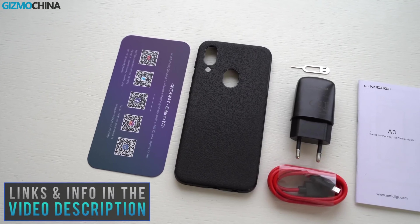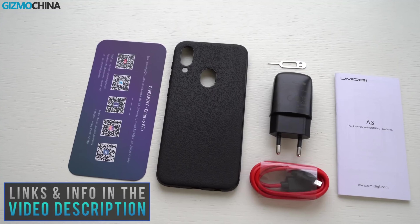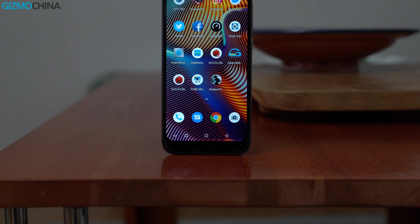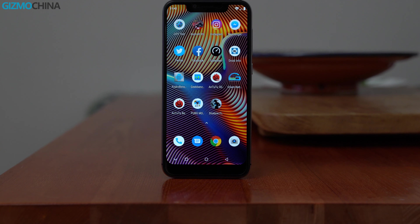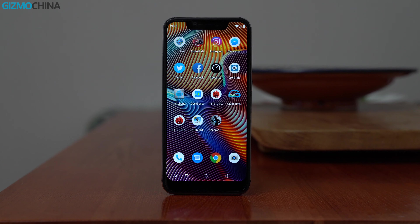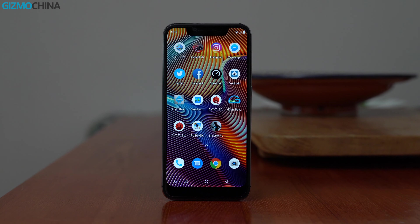The phone ships with all the usual stuff, and some extras include a really nice soft TPU case. I think design and build are the main selling points of the device. The UMIDIGI A3 Pro has a 5.7-inch display that is quite nice and sharp, and it has relatively small bezels.